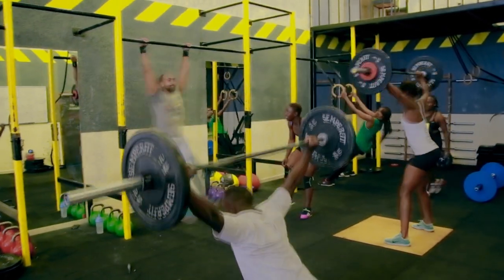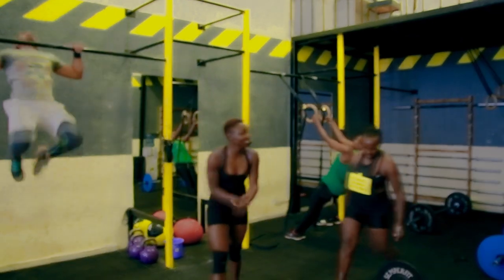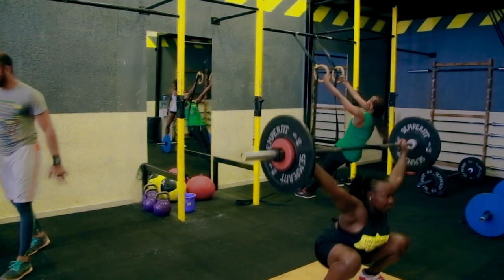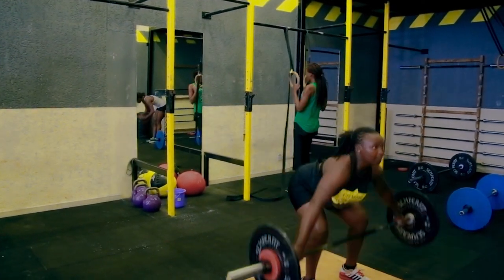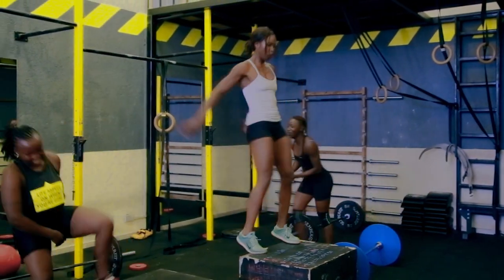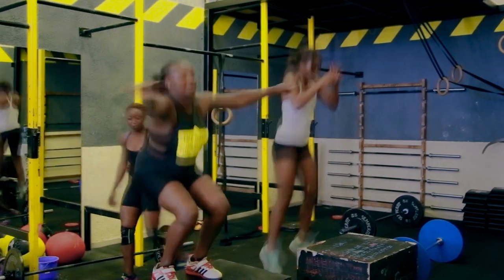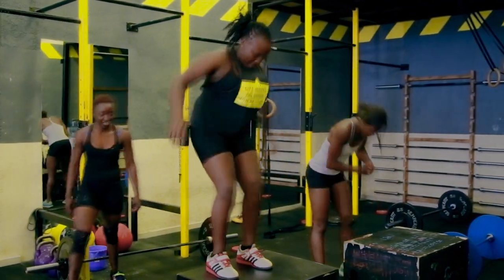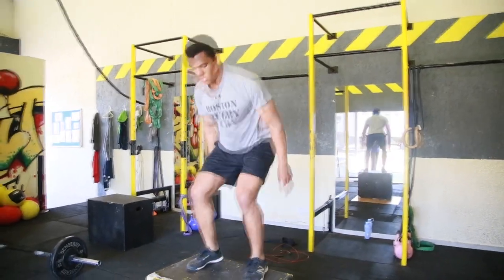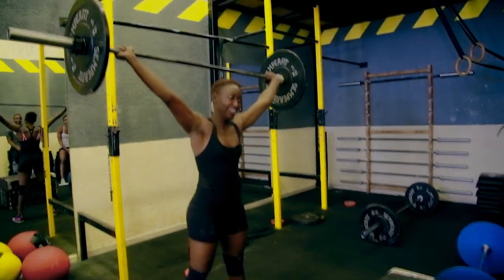Come on Jackie, come on — easy, good job. Let's go, come on Esther, good job. Use your abs.